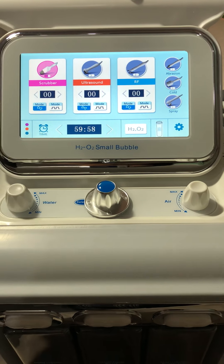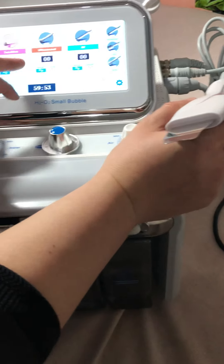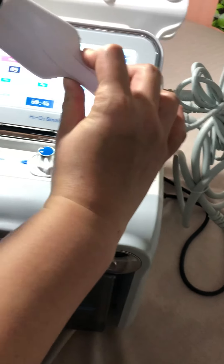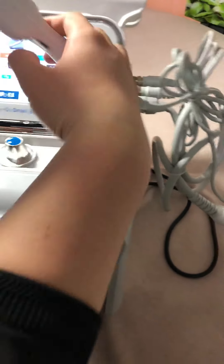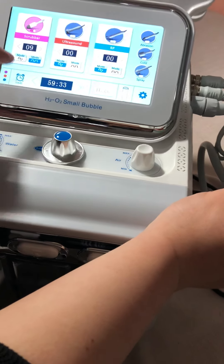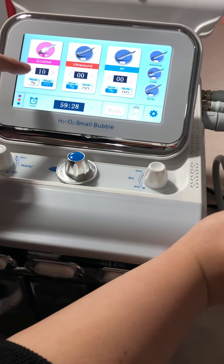The scrubber. You can adjust the intensity, and then press the metal parts on two sides. You can also change the output mode.